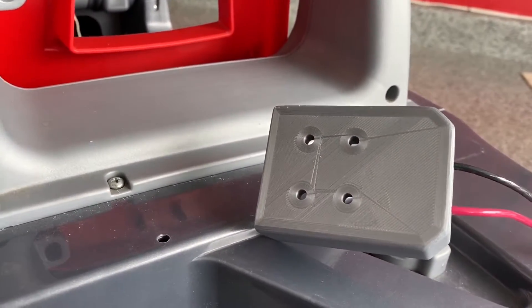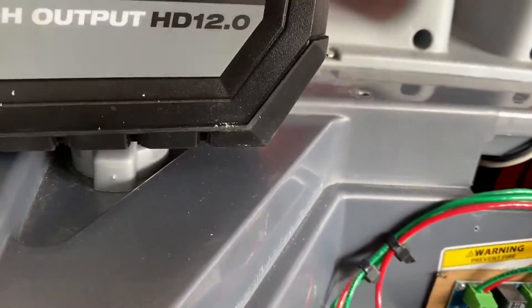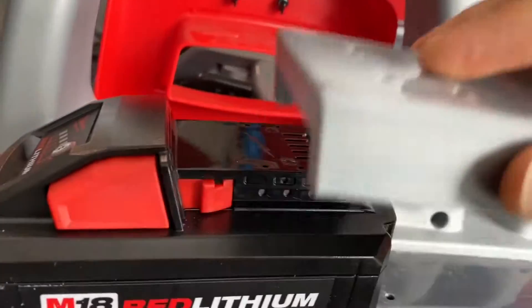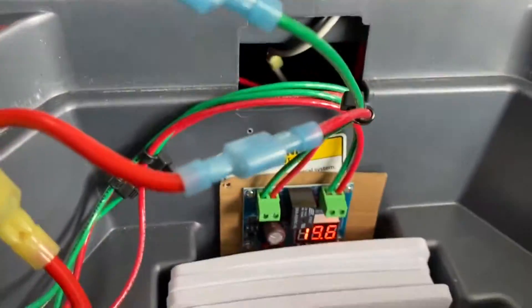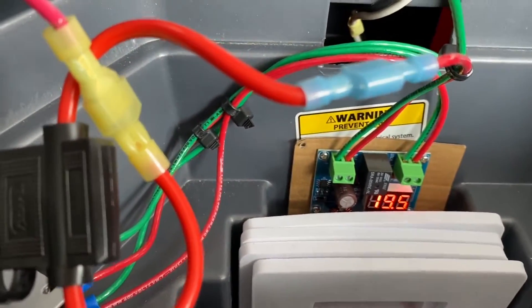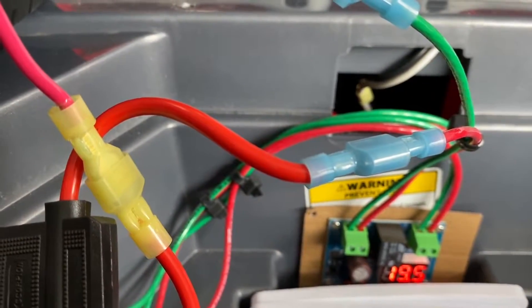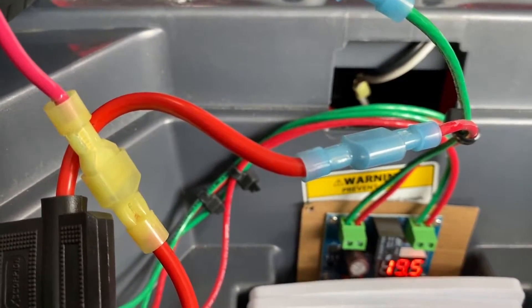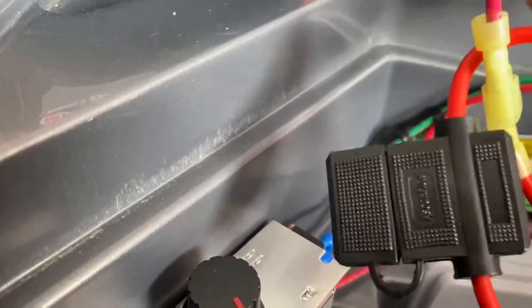That adapter connects directly and powers up this whole thing, which immediately turns on this display down here, giving me a current voltage reading — showing 19.5 volts. I haven't charged it up and my son used it for a 30-minute run a couple days ago, so it hasn't been charged since.